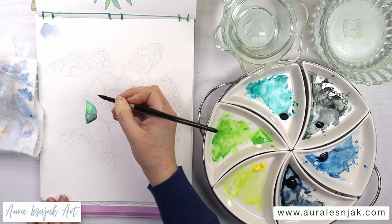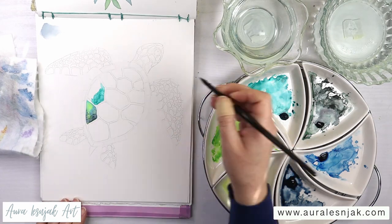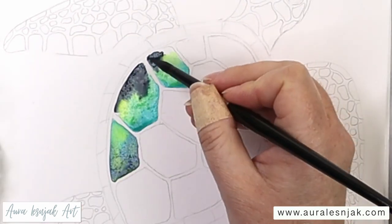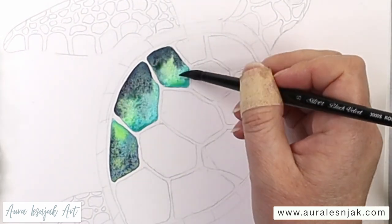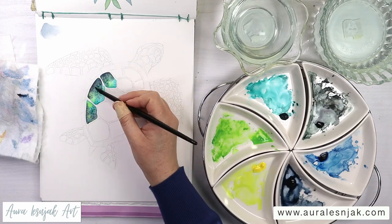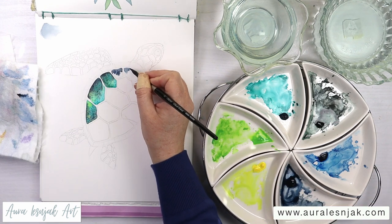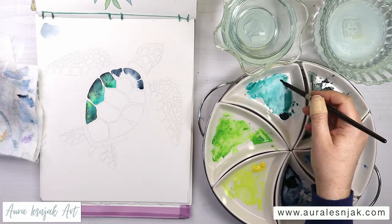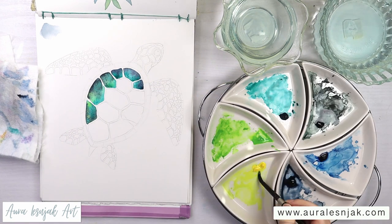I'm going to speed this up a little bit, and then I start painting two sections at a time using the same colors as the first one, letting them blend wet into wet and carefully keeping those sections separated. I'm picking up some of that extra water and pigment with my thirsty brush. For these next shell sections I'm wetting the paper first — it changes up the final result just a little bit and it also lets me paint them in clusters while keeping the blended color soft without any hard edges.